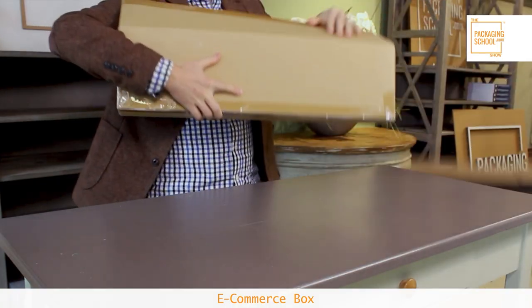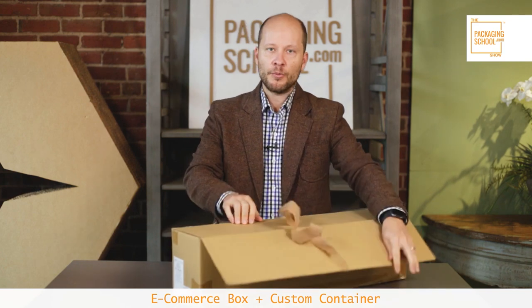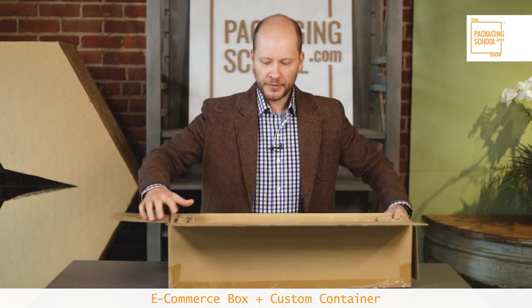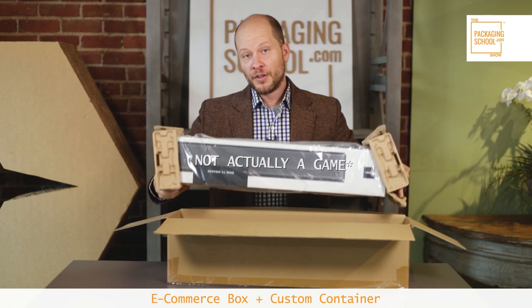Let's take the game out of this non-free box. This is the game with a custom container — let's go ahead and open it up and check out how they protect it.